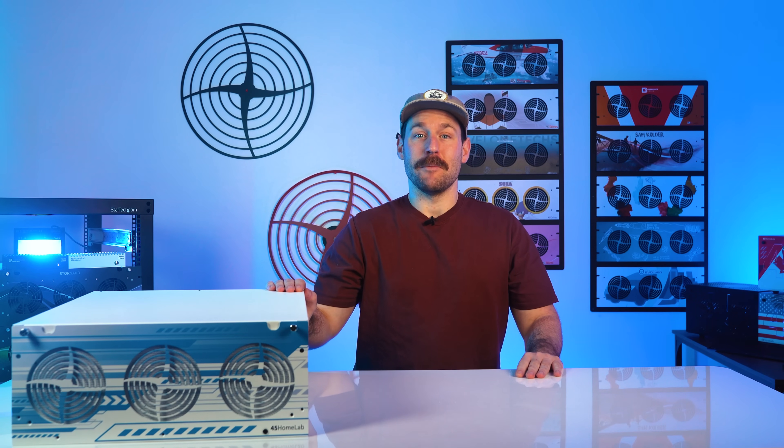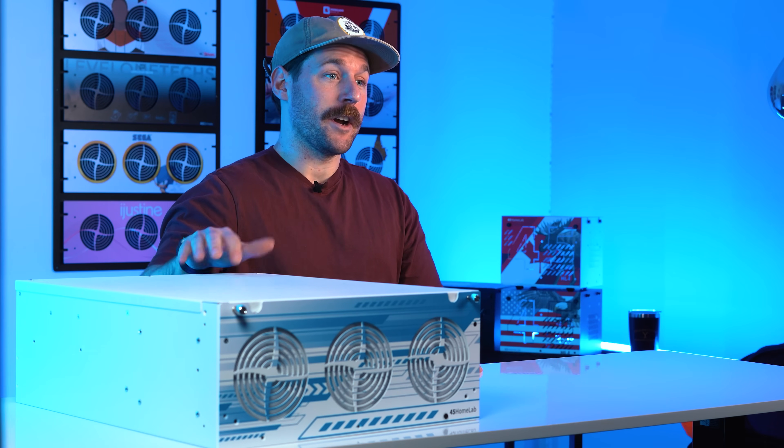Hey y'all, welcome back to the 45 Homelab YouTube channel. I'm Zach Perry, and today I've got a hardware refresh story you're going to want to hear.